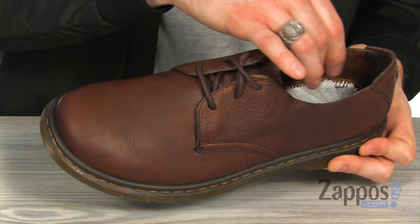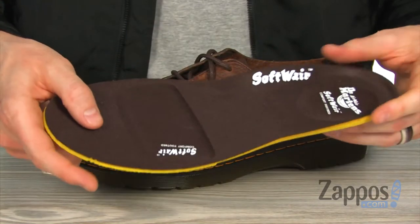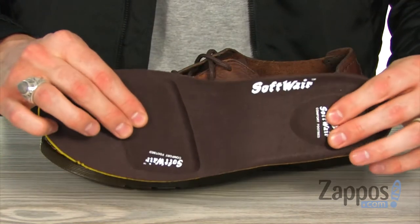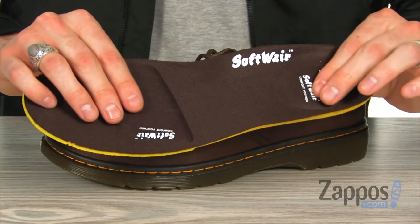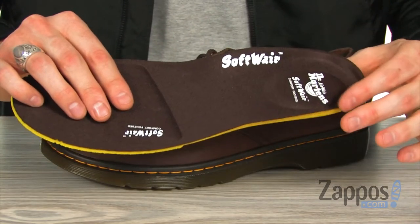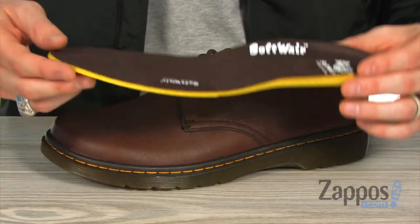Check it out guys — we've got the anatomical comfort design. It's got lots of padding at the front of the foot and the same in the heel. It's gonna give you that cupping support and a super comfy all-day wear.